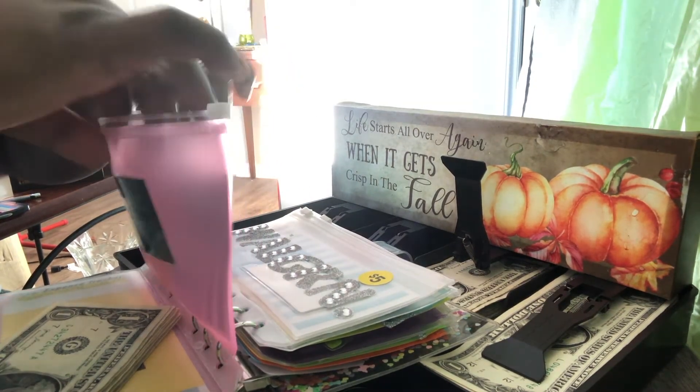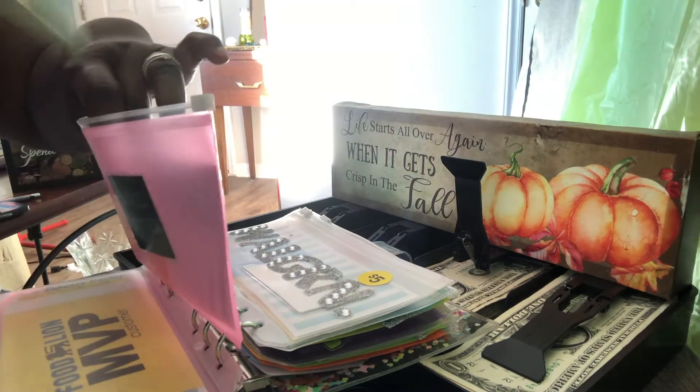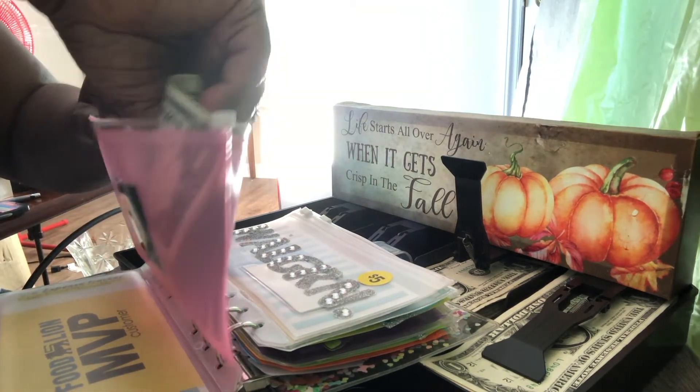These are new envelopes too — colored ones. I think I've already introduced those to you on one of our other videos.